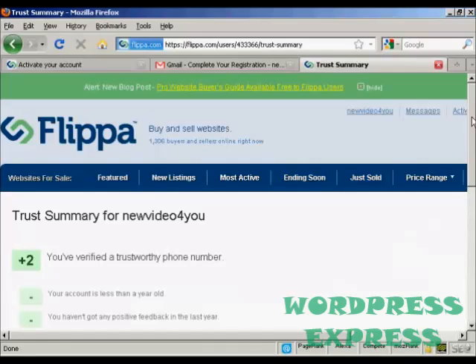And that's it — now you're all set up. You can start trading in websites, flipping websites and so on.